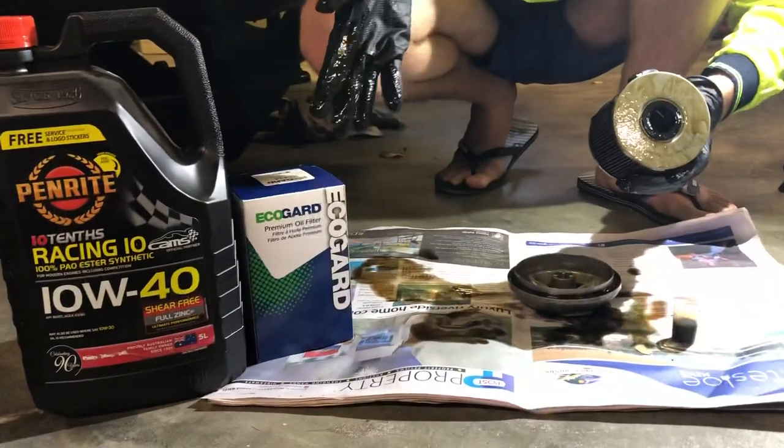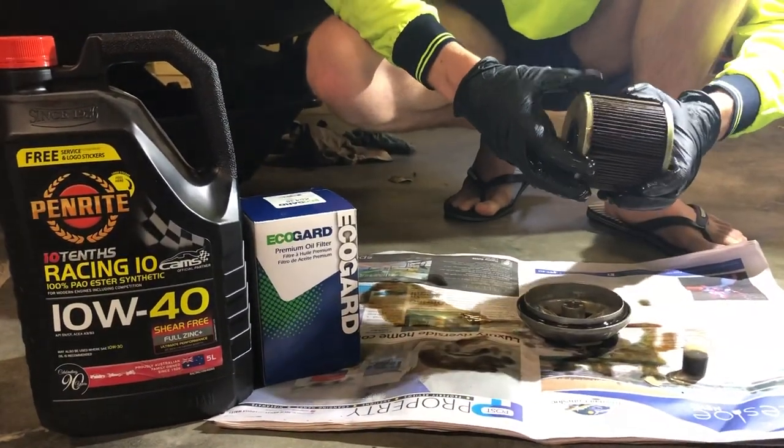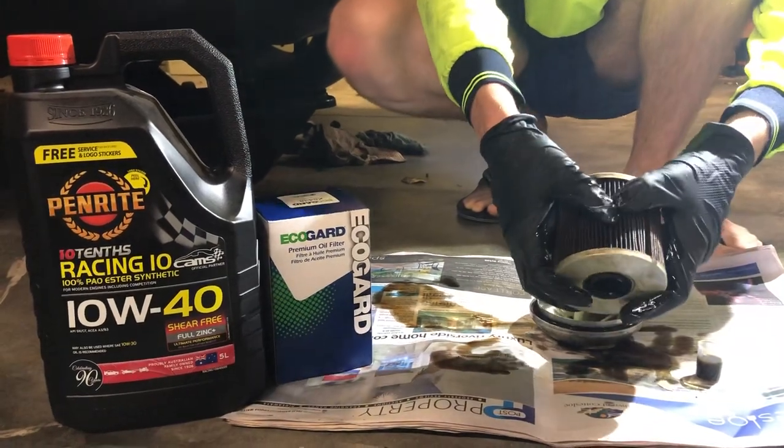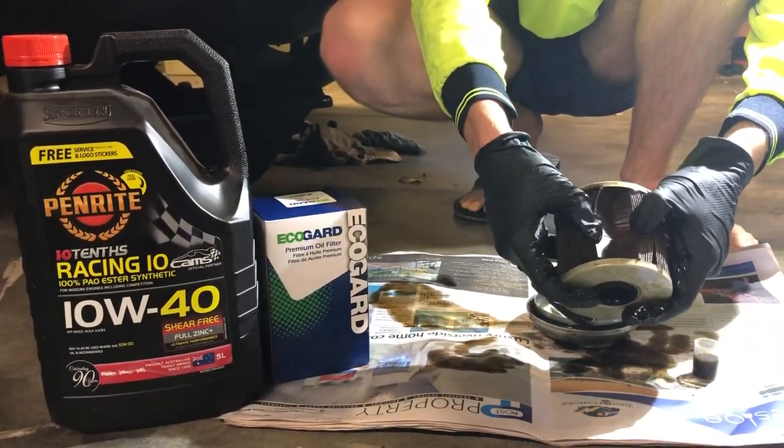I think I will be putting the next one in this car. So thanks for watching. And if you're interested in how the EcoGuard filters hold up, well, that's what happens to them. Thank you.